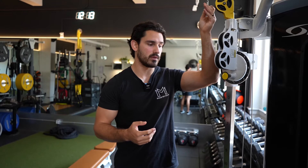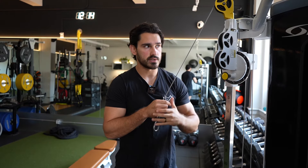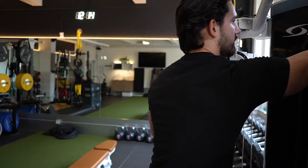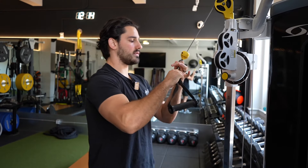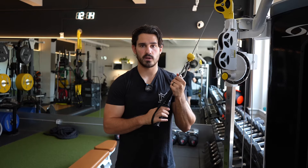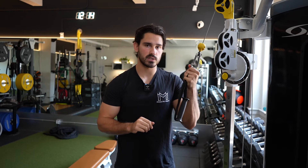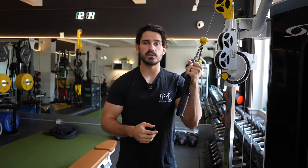Let's talk about how you can set either one of these up. For the neutral extension variation, you could do this with a rope, but I prefer to do it single arm — it's just easier to adjust. You're going to grab the ball of the cable, or a regular D handle. Stand next to the cable with the cable set a little bit above the height of your head, or around eye height — whatever works for you.